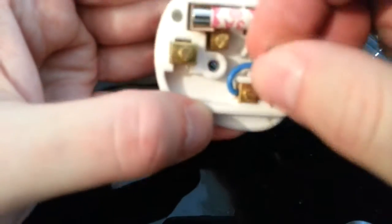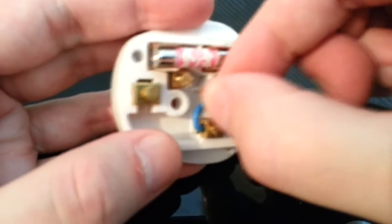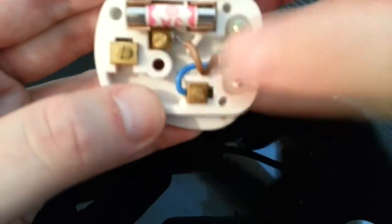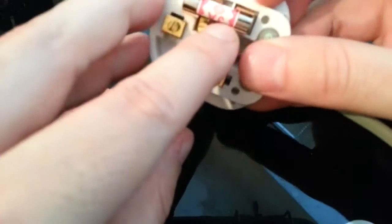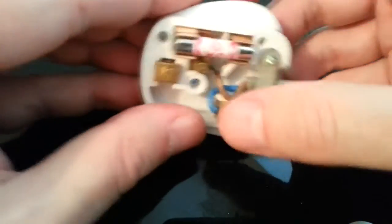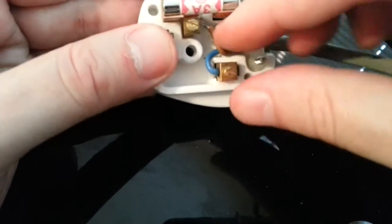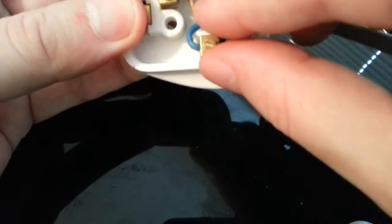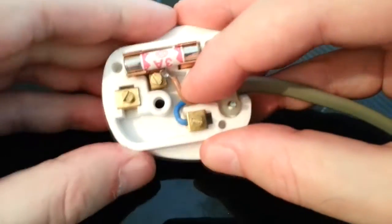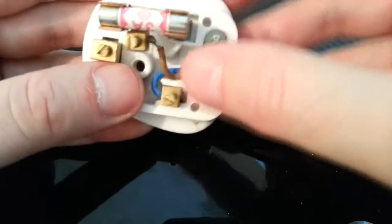Now pull that out a bit and you've got to put in your Live wire — that's the brown — so that's got to go in on that side. It can be awkward trying to keep it in camera while doing this. That goes around that terminal. It would have been ideal to leave the fuse till last because it might have been easier, but of course on camera it never goes according to plan.